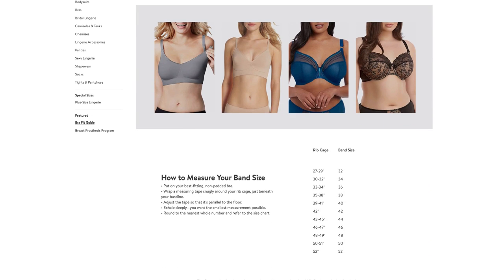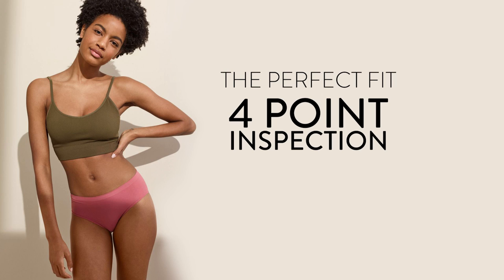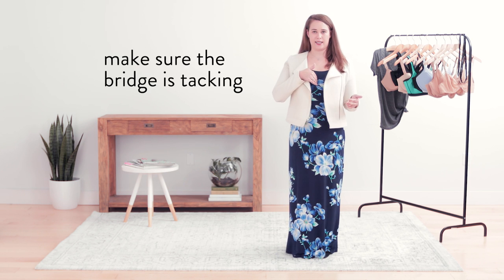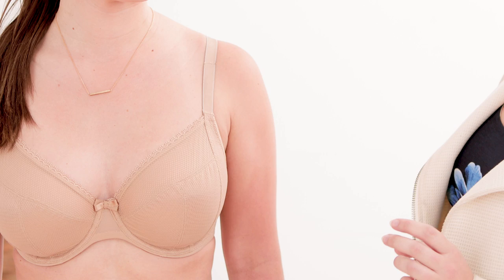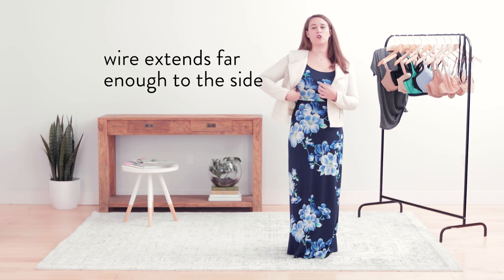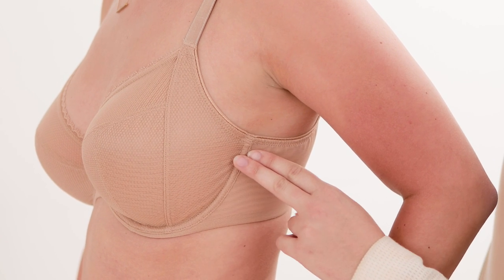Use your current bra's cup to then gauge your cup size. There are four ways to determine if you're wearing the proper size bra. First, you want to make sure that the center of the bra is tacking against the chest — what we mean by tacking is that it's sitting flush to your chest wall. Then you want to make sure that the wire on the side is not touching any breast tissue.